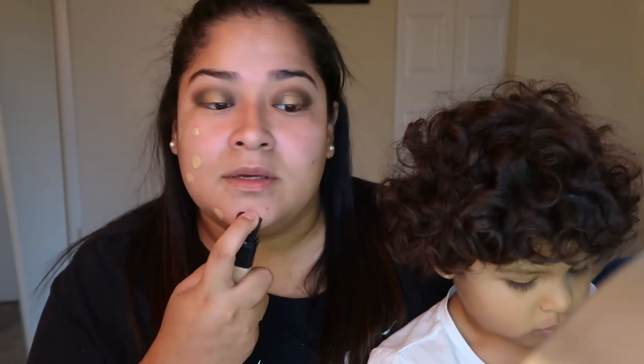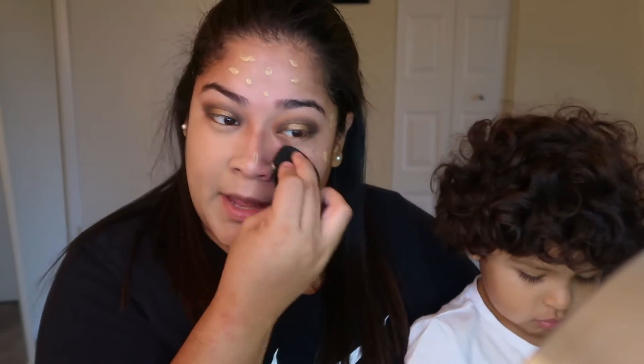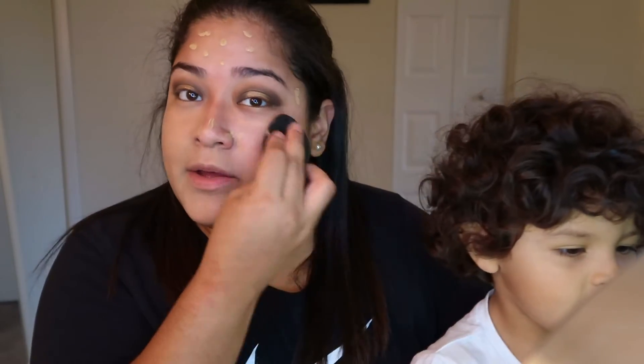Now I'm gonna go in with my foundation — the Infallible 24-Hour Foundation in the shade 460. I did get this when I was a little more tan. I'm gonna try and do this with one hand because he won't let me use my other one.